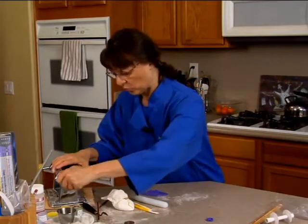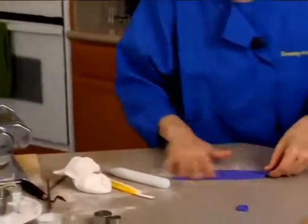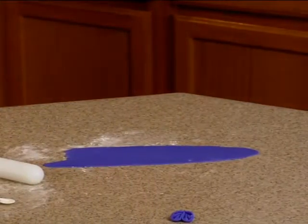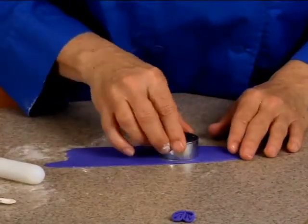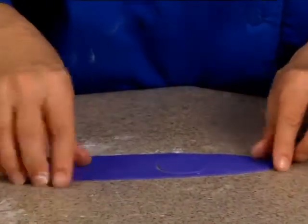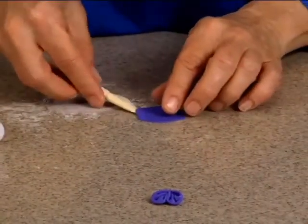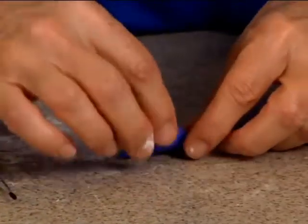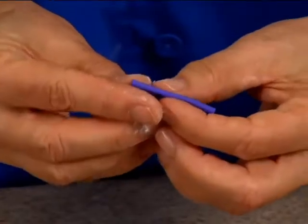We just need one of these bigger circles — the next size up in my circle cutter set. This is just to make the bottom piece. Flip it over and seal it closed with a little water.